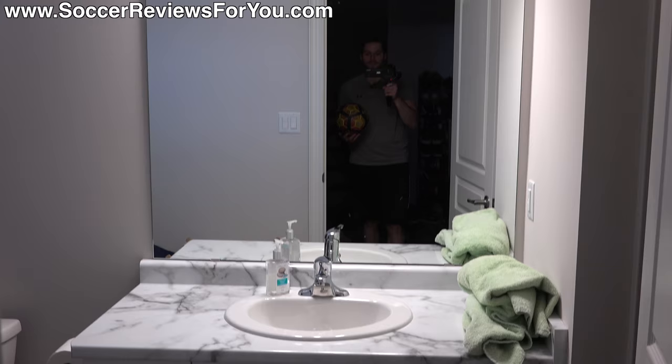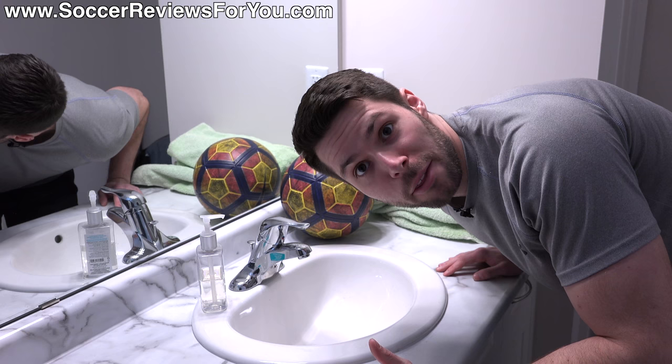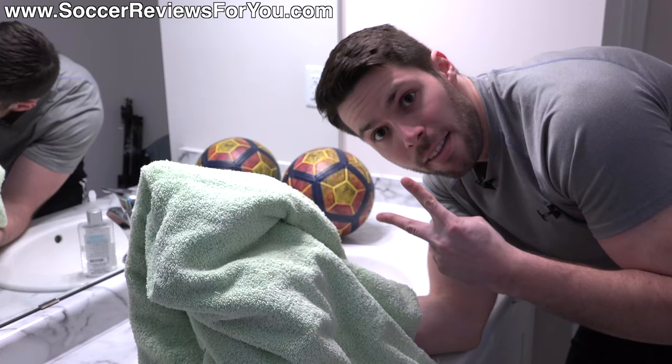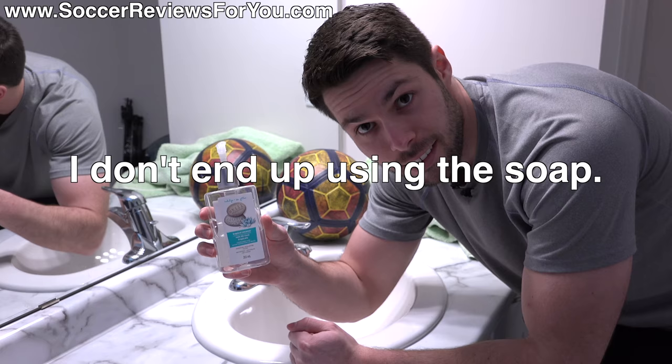First things first, you're going to head over to the bathroom because we're going to need a couple different things. First thing being a sink with running water. The second thing you're going to need is a towel or cloth — whatever you can get your hands on, but a larger towel definitely makes things easier. And then the third thing that you don't necessarily need but everyone's going to have on hand is some kind of soap. Hand soap works — I'm using tropical coconut.